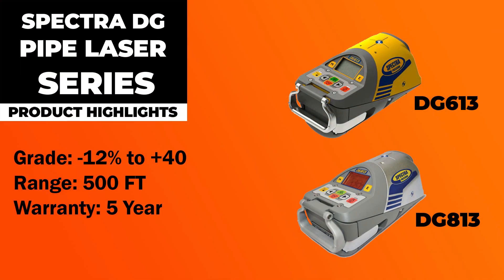Let's jump into some of the similarities. The first being is that they both do grading from negative 12% up to about positive 40%. They both have about a 500 foot range, which is plenty for any manhole run. They both come with a 5 year warranty and they also have remotes that come with the hard carrying case, so you can change the parameters without having to jump down in the hole.